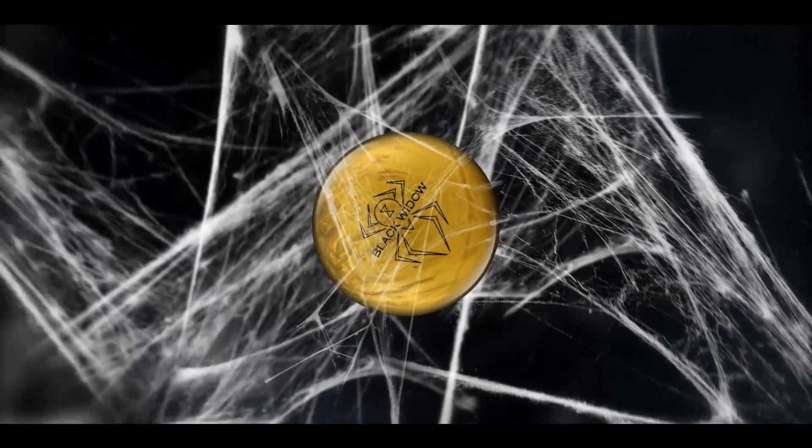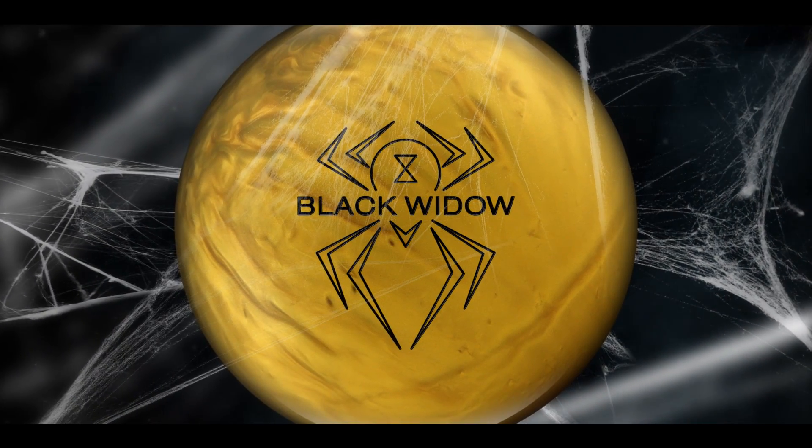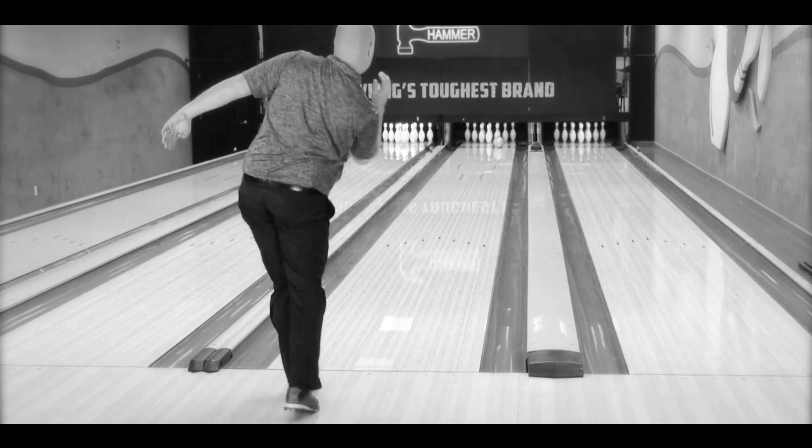Hello, Hammerheads. Mike Wolfe here to talk to you about a new gold standard in the Black Widow Performance line. Introducing the new Black Widow Gold — our proven gas mass core, surrounded by a Syntax Pro Reactor, which gives you a cleaner, more angular back-end reaction than you've ever seen in the Black Widow line.